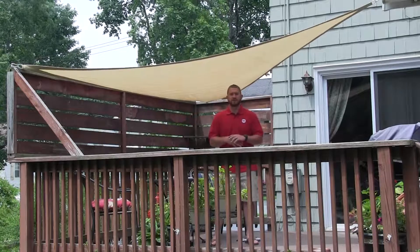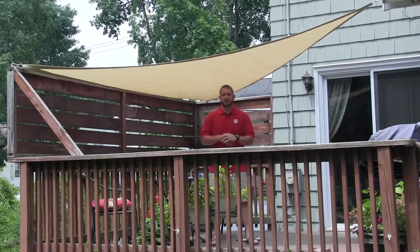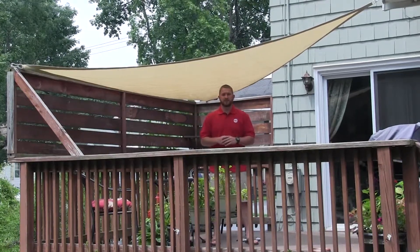This comes in two sizes and two shapes. The first one is a square in the 16 foot and the 12 foot, and then there's a triangle in the 16 foot and the 12 foot.